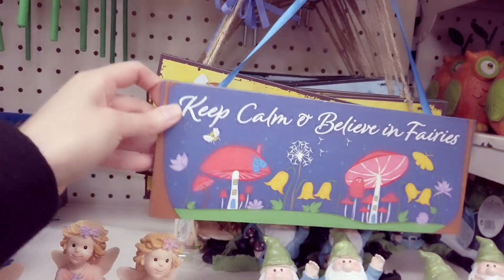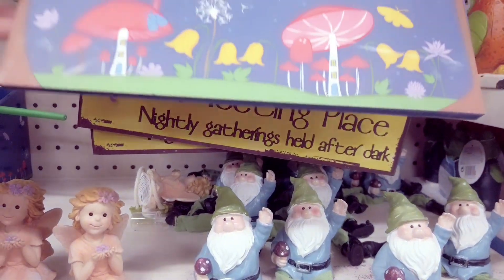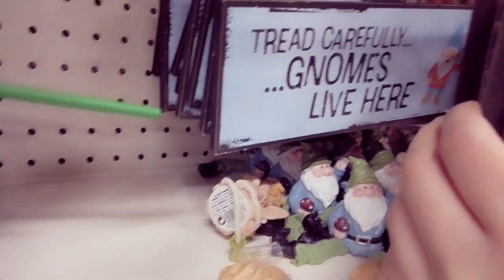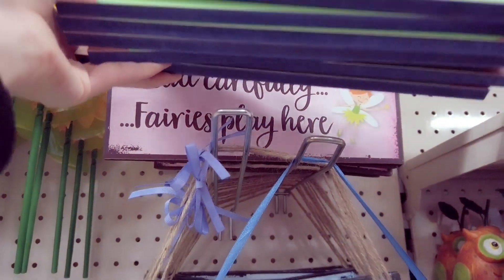And then you have some of these signs which are new. Keep calm and believe in fairies. Got a few to choose from — fairies meeting place, nightly gathering held after dark. And then you have another one here: tread carefully, gnomes live here. I do see a pink one as well — tread carefully, fairies play here.